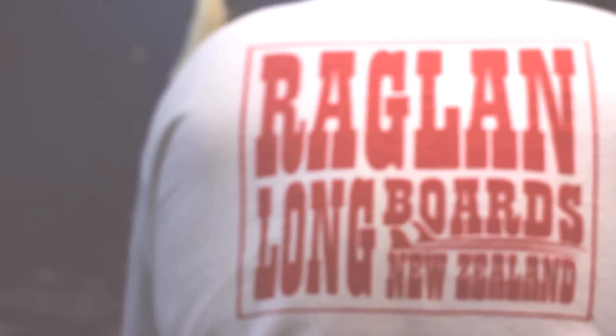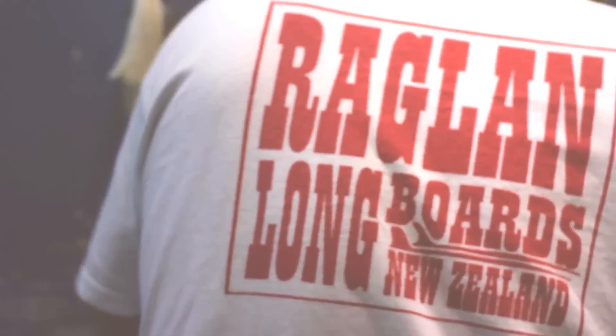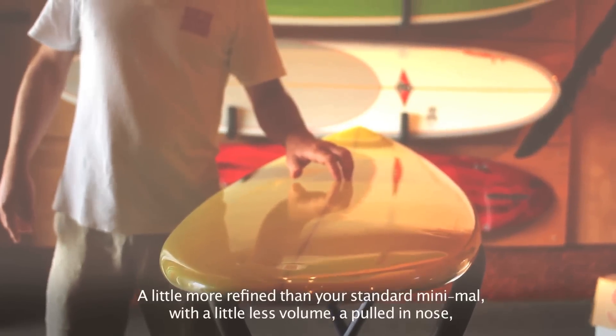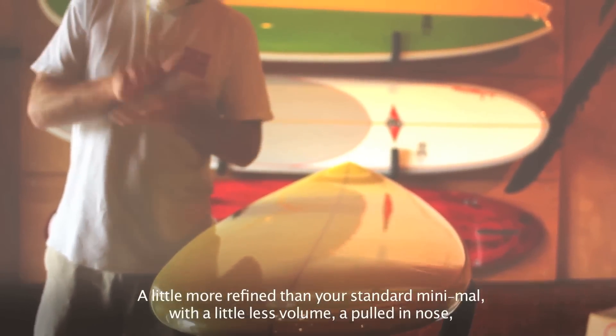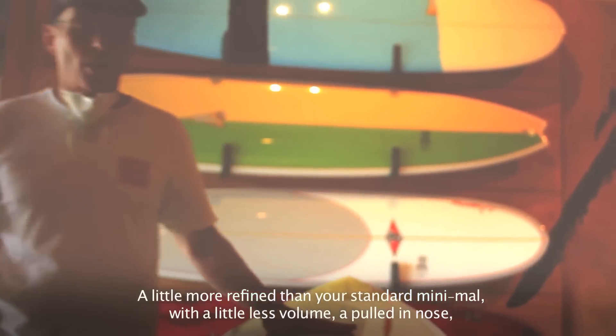In developing this for girls and women, I've actually found it really suits intermediate surfers and older men to a certain extent, because we've got one just like this in the rentals and I quite often take it out surfing myself. It's just got that area — it catches waves easy, it gets going in softer waves. I quite like it.